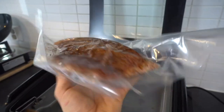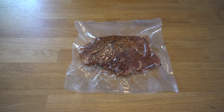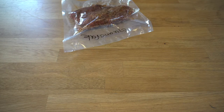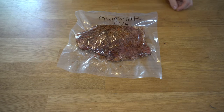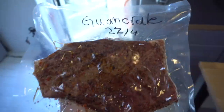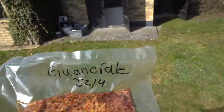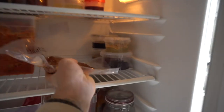This is what it looks like when it's vacuum sealed. I mark it with today's date: 22/4. I'm gonna leave this in my special fridge where I keep all my ferments for a week. That was the first step of making the guanciale — see you in seven days.